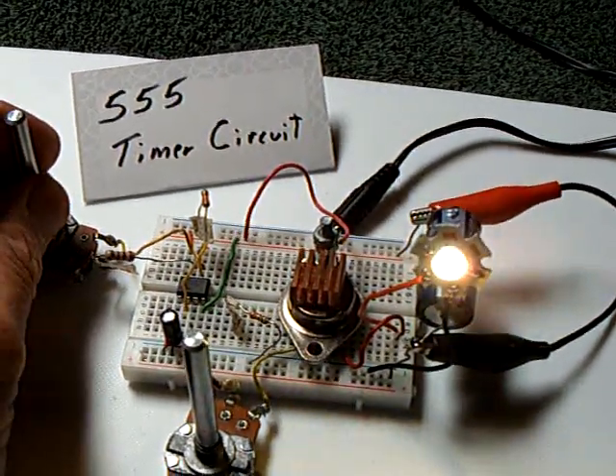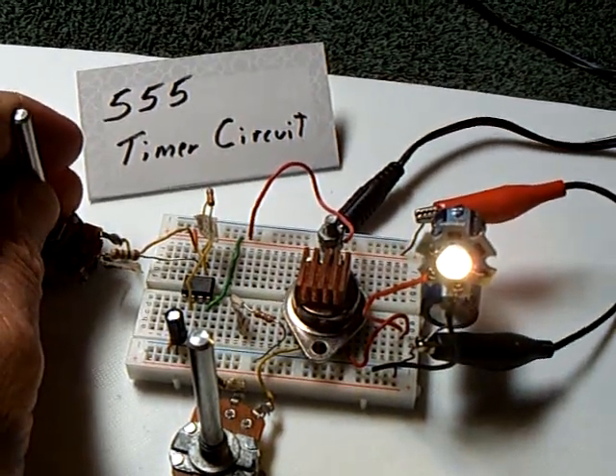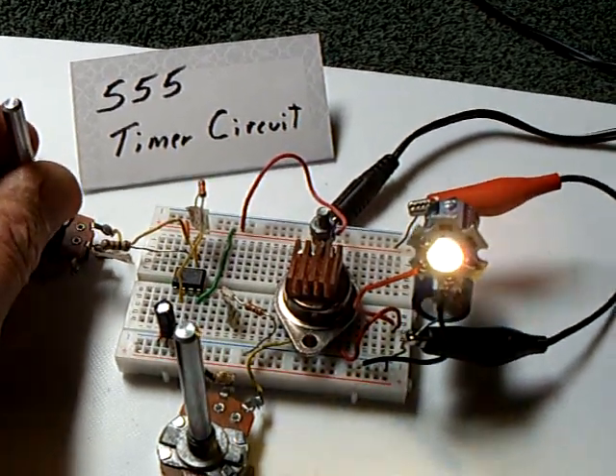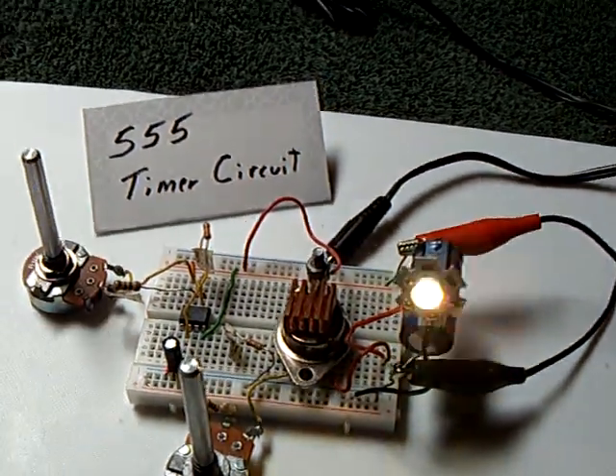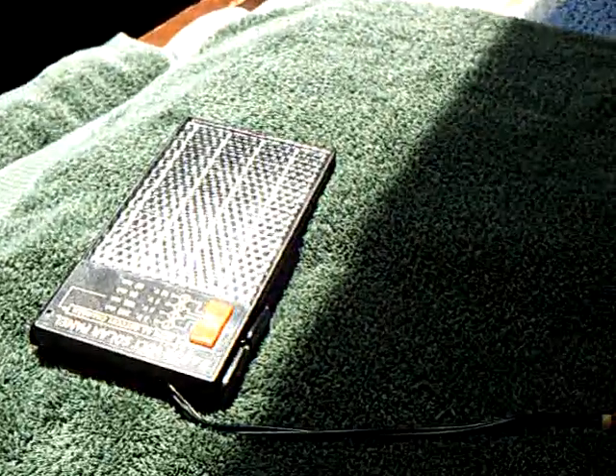Anything above 60 or 70 hertz, it's hard to see it blink — the camera's picking it up here, but when I go high enough, you see the camera doesn't even see it blink. This is just running off that solar panel, no other feed to this.